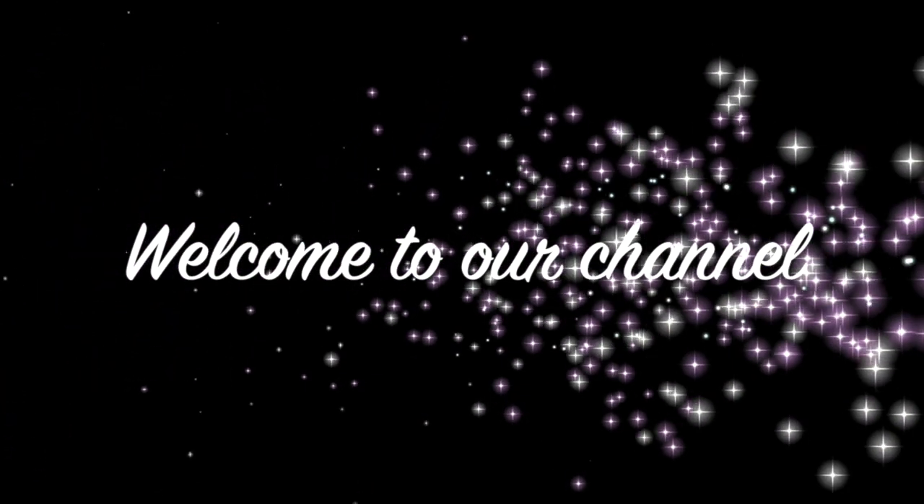Hi guys, welcome to our channel! If you're new here, we're glad to have you. To all our subscribers, thank you so much for coming back. Today I'll be showing you four different ways on how to prep your balloon bouquet base.